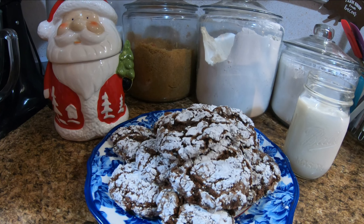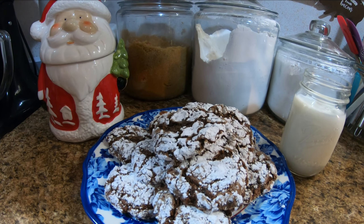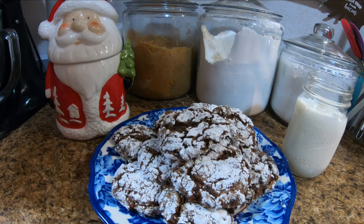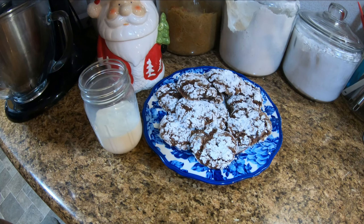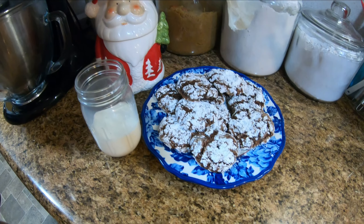Alright folks, I'd like to thank y'all for watching. Today's Tuesday, so Lord willing we'll be seeing you for 'What's for Supper Wednesday.' Hope y'all have a blessed day, thank y'all for watching. And by the way folks, we'll be sure to have the recipe in the description — we've been taste-testing them some more!